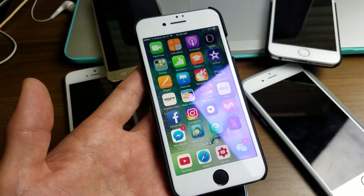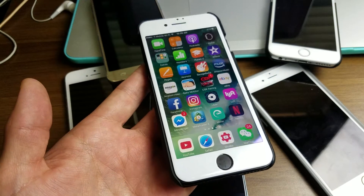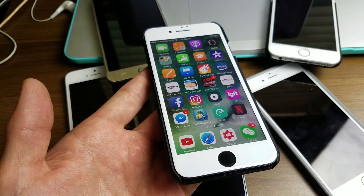Hey, how's everybody doing today? So today I'm going to show you how you can clear the RAM out of your iPhone, iPod, or iPad.